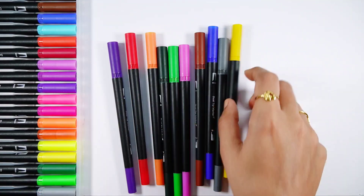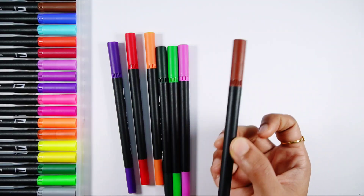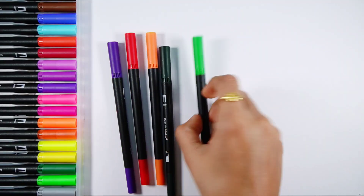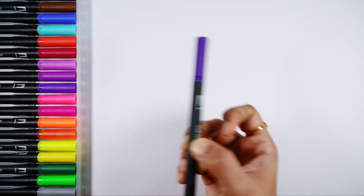Pink color. Light blue color. Yellow color. Gray color. Dark blue color. Brown color. Purple color. Light green color. Dark green color. Orange color. Red color. Violet color.